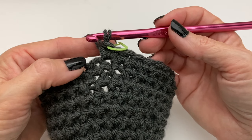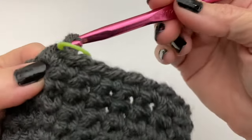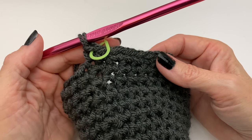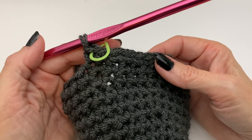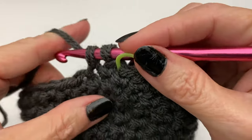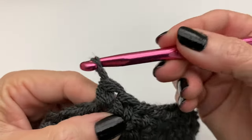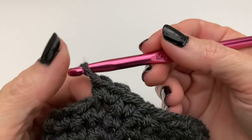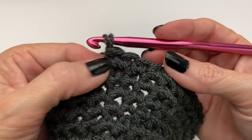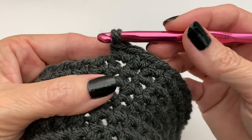Once you finish the increase row, do single crochets in each stitch around. Then move into another increase row, increasing by six again — the exact count will vary for all of us depending on where you are in the stitch count. Once that increase row is finished, do one more row of single crochets — whatever number you finished on, repeat it with single crochets in each stitch around. Then you are finished with the hat!